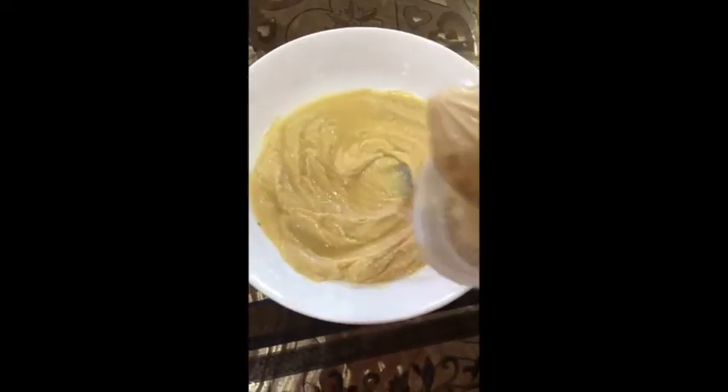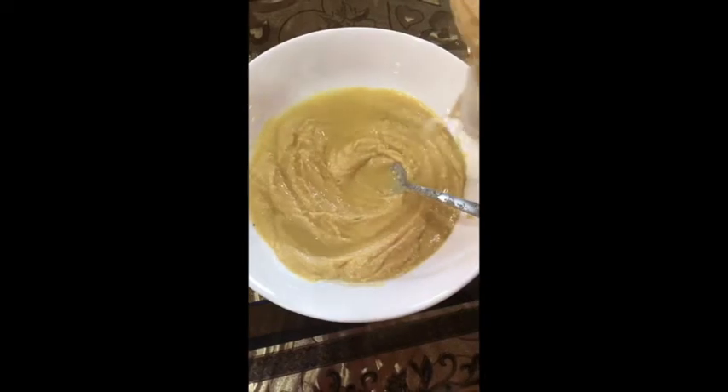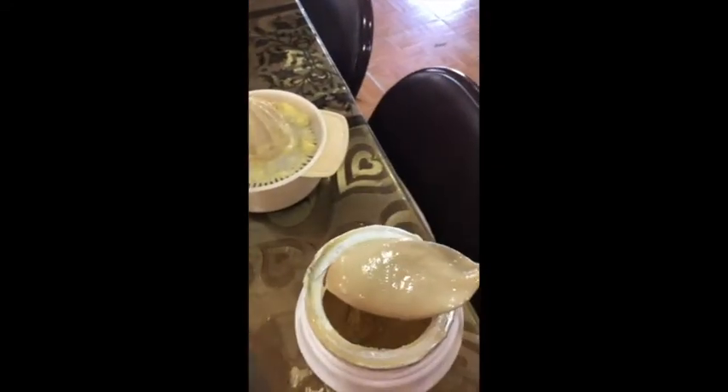Now we pour the lemon juice over the hummus, and we add to them three tablespoons of tahini.